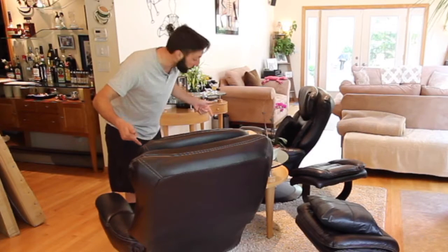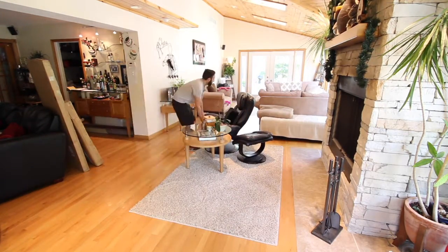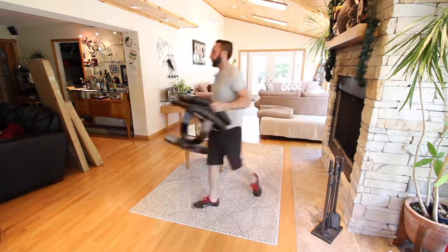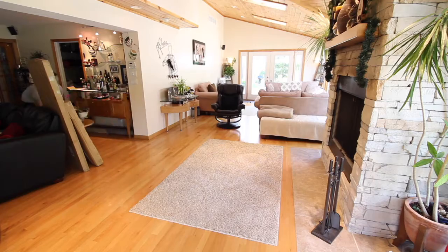Before we get started, I'm probably going to have to get rid of some of this stuff. Give me some room. I need to work out one.